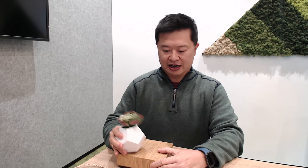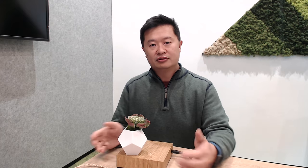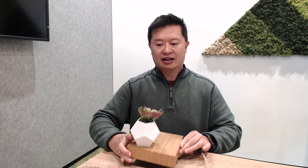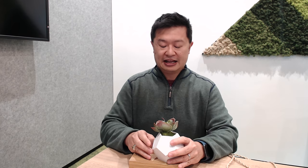The flower pot doesn't fall off! Isn't that awesome? I can turn this, and you're thinking, wow, that's freaking amazing, it's beautiful. But there's something else you can do with it.